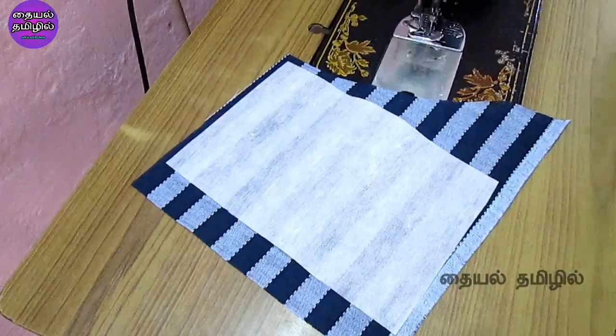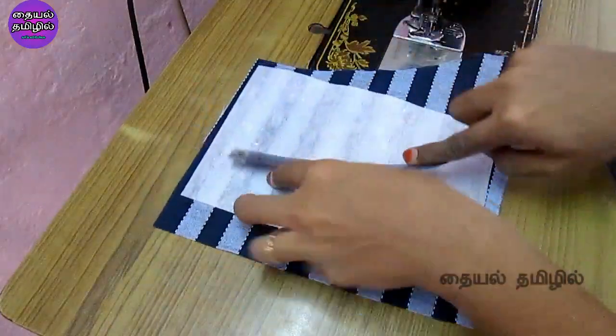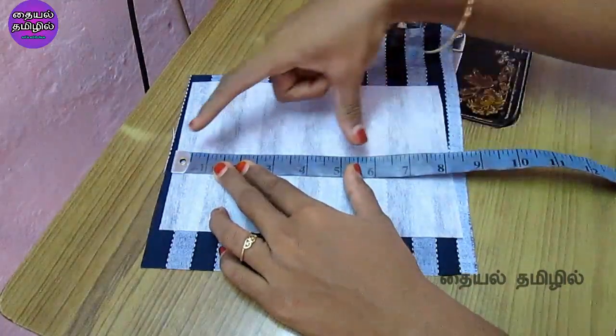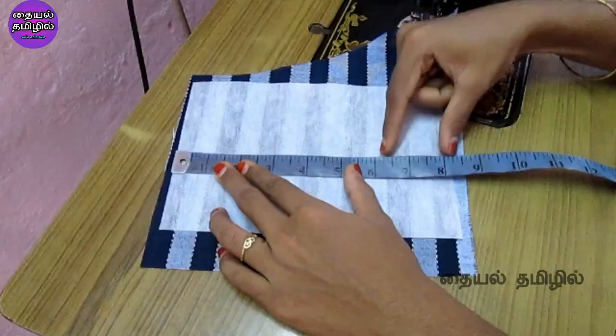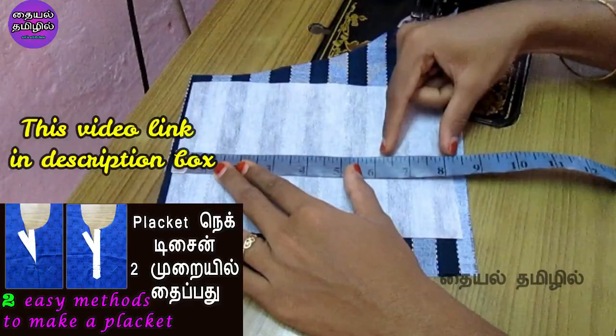We know the design of the plackets. We have a 10-inch top. This is the back of the neck. If we open the plackets, it will be 2 inches. There is a separate video about the plackets in the description box — you can check the link.